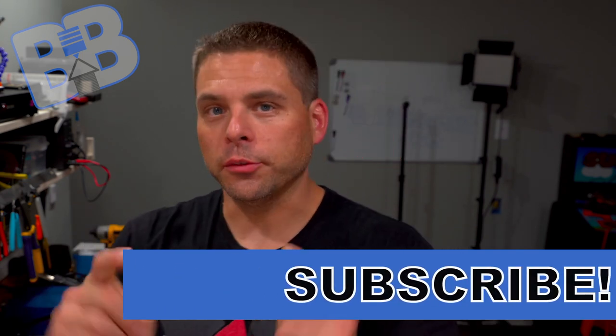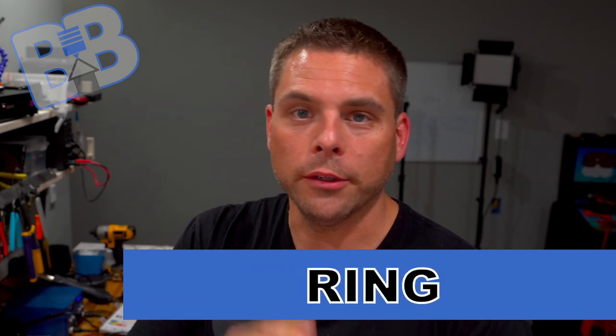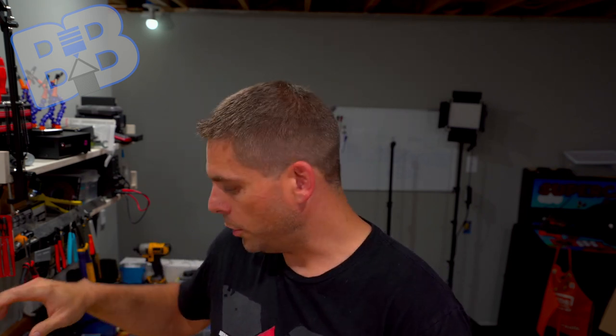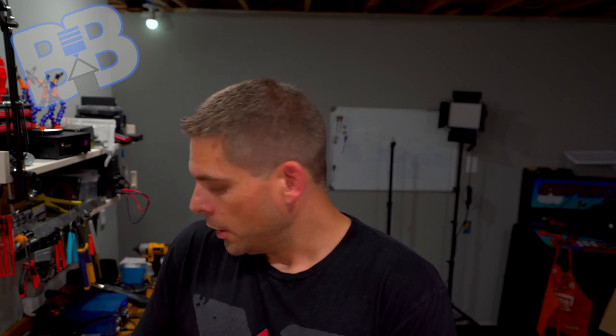Hey, welcome back to Build a Basement. Go ahead and subscribe if you haven't already, hit that like button if you enjoy the content, and ring that bell to get notified of new videos. So where we're at: I'm going to be reversing a little bit and going back to the afterburner to wire that up. I'm at the point where it needs to go on my printer in order to put my drag chains on, wrap my wiring, and get proper lengths on all my wires before I build them. I've already started putting on some of the connectors — MicroFit 3s, I believe, Molex connectors.